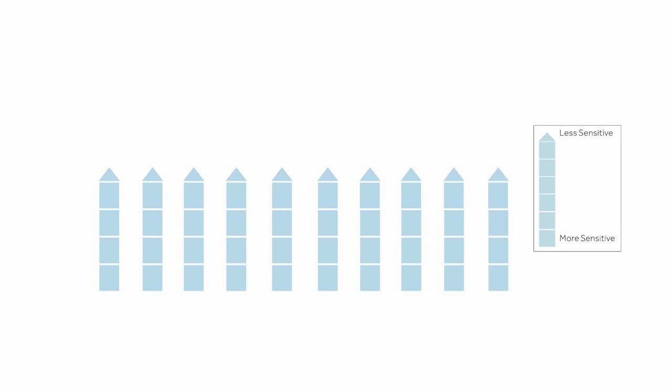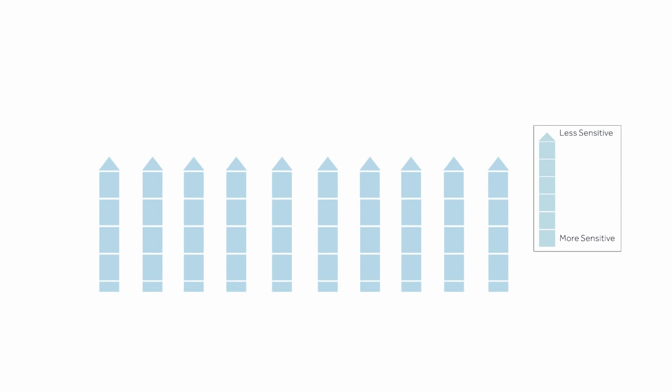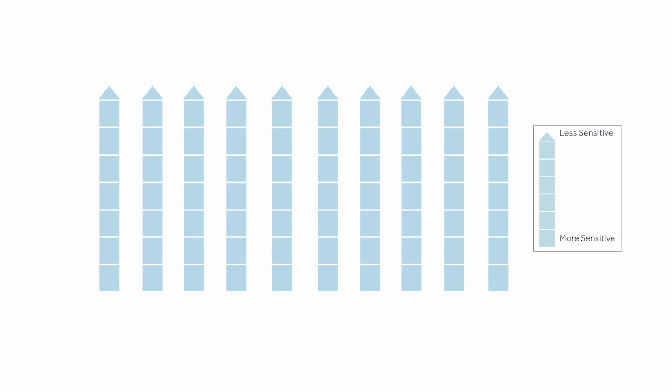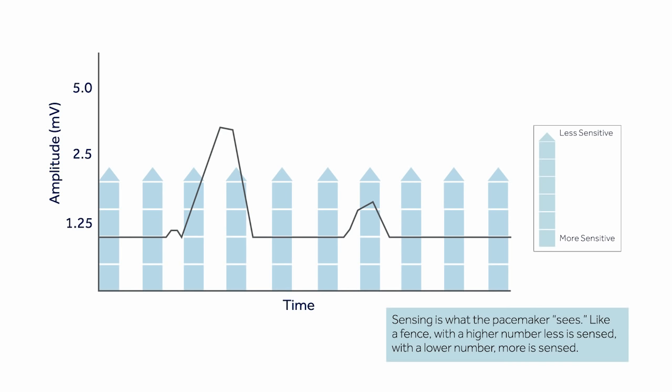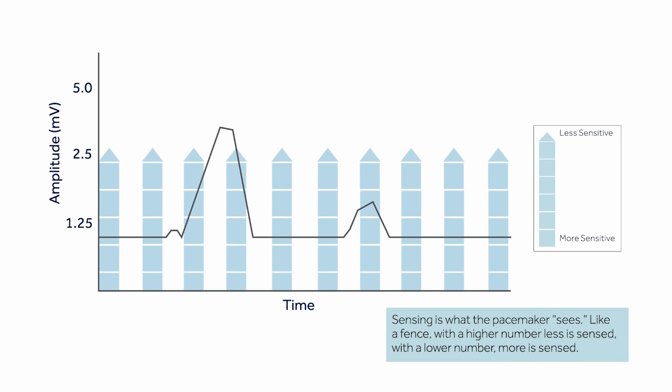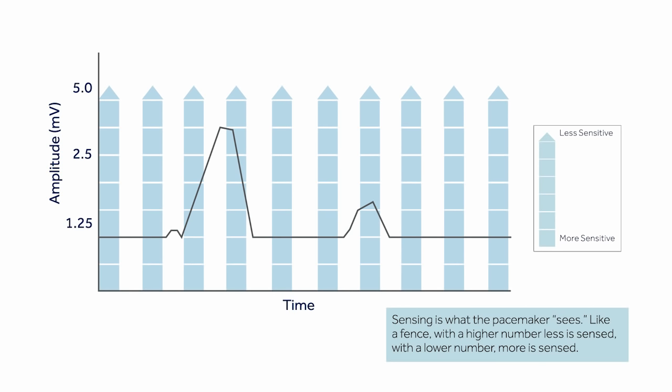When a fence is set low, more is seen on the other side of the fence. The higher the fence, the less is seen. This is true for sensing: with lower numbers, more will be seen; with higher numbers, less is sensed.